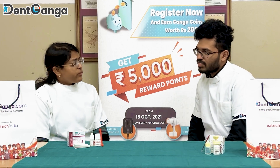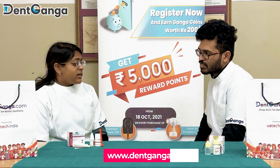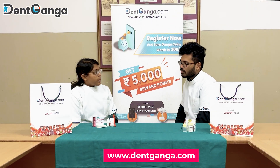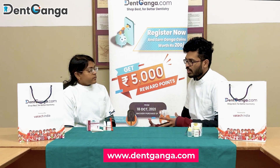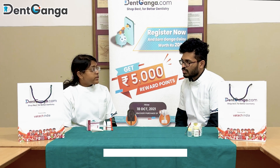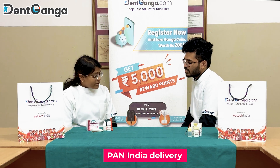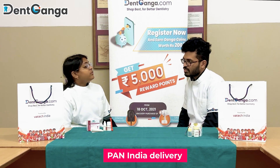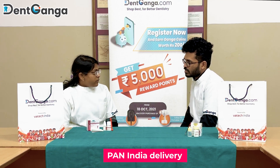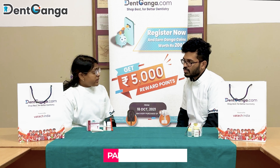Have you heard about a website called Denggunga? I actually buy my products from that website. How is it available? Yeah, wide range — they have a really wide range. It is Pan India; they have Pan India delivery. And they have a lot of offers and discounts going on in their website, so you should definitely try it.